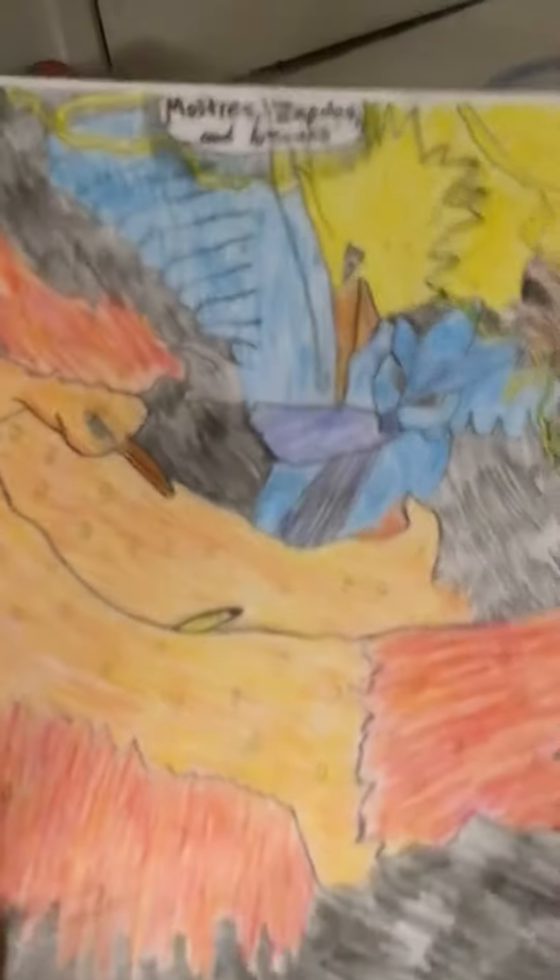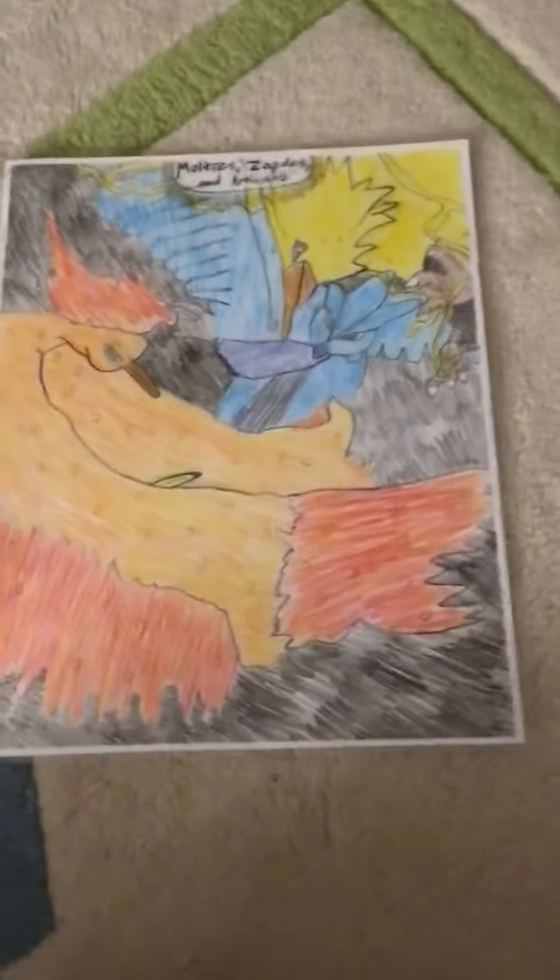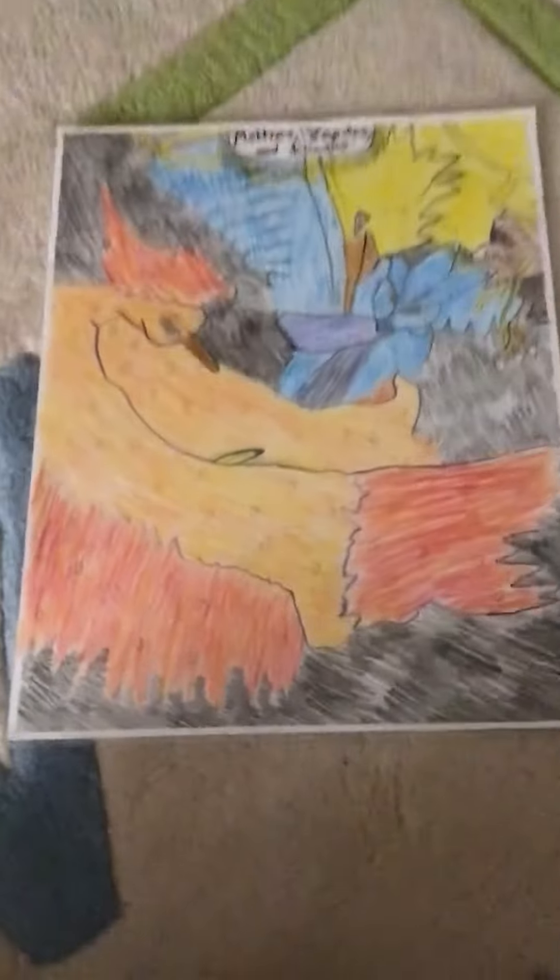So I hope you guys like this drawing. Make sure to like, subscribe, comment down below, share this video with your friends. Thank you so much for 60 subscribers. Next up, 75, and until next time, peace.